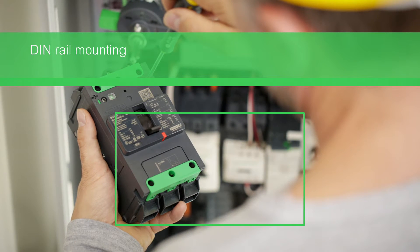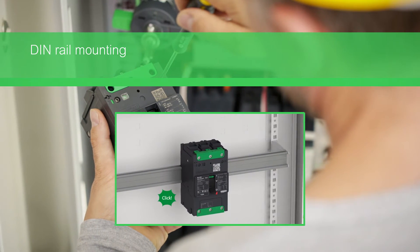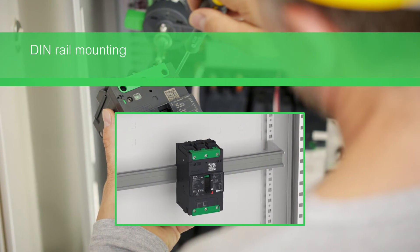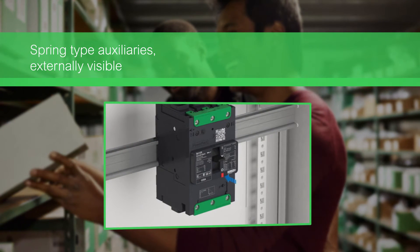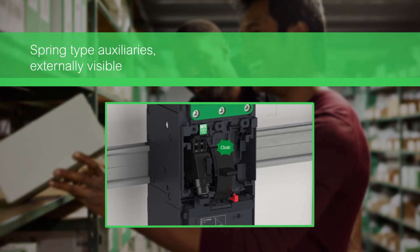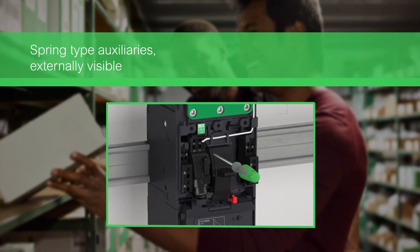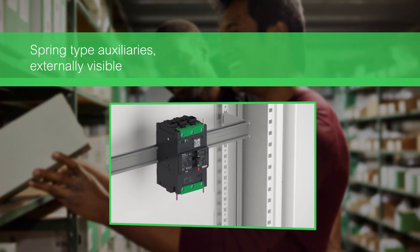Install PowerPact B in one-click with the built-in DIN rail without any extra accessories. It features one-click spring-type auxiliaries for easy and quick installation. They are externally visible and audible.